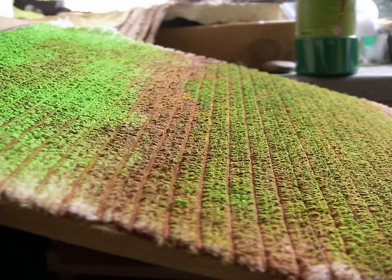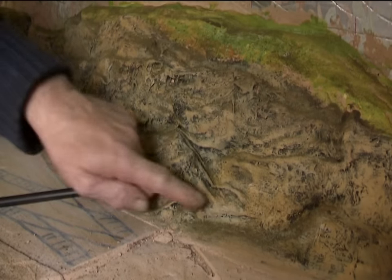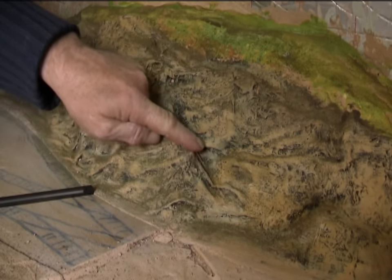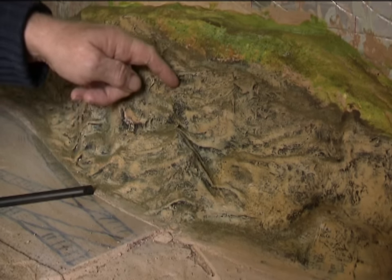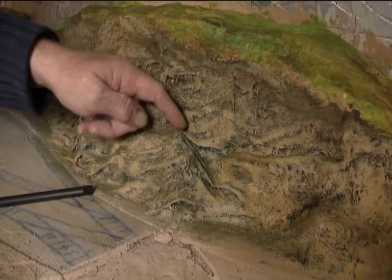Now in previous videos I have shown how cling film, plastic bags and polythene can be used to simulate water, none of which I consider to be complicated or skilful, or even expensive for that matter. And noticing a crevice running up the rock face I thought I may as well just show this as another example.